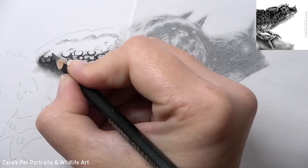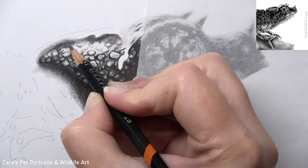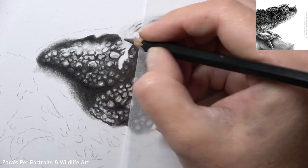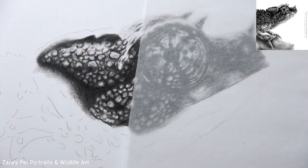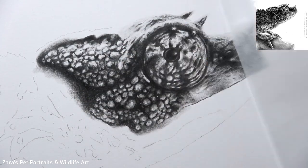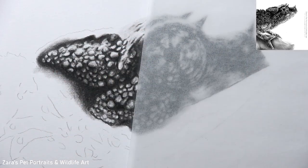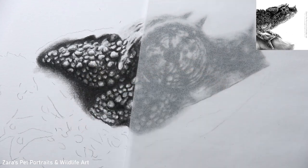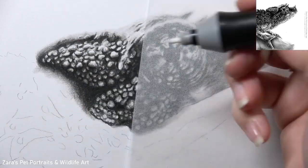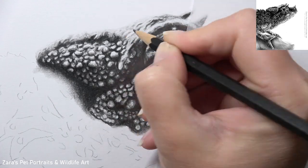One thing I cannot stress enough is try not to draw in every single little bump or scale — we really don't have to go to that extreme unless you're working with hyperrealism. Hyperrealism is where you put your artwork and reference photo side by side and you shouldn't be able to tell which is the drawing and which is the photograph. I personally like to achieve something more photorealistic, where you can still tell mine is a drawing but it resembles the reference photo. When I didn't put that pressure on myself to add every detail, this section came together quickly and you can see a three-dimensional bump with deep shadow crevices and highlights that look almost like a water droplet on grass.